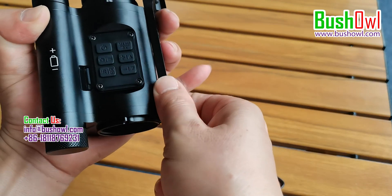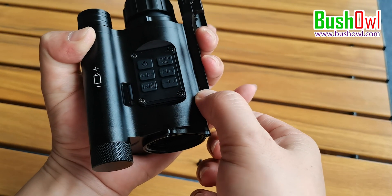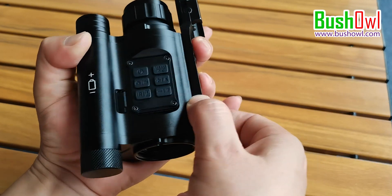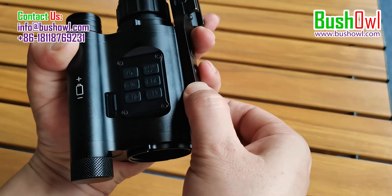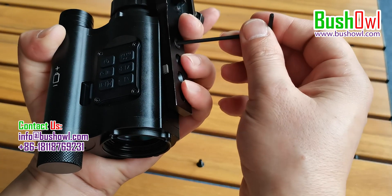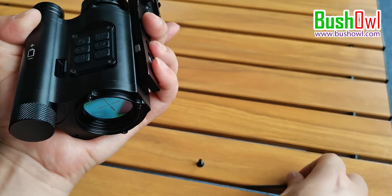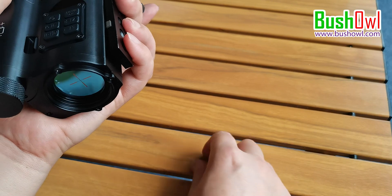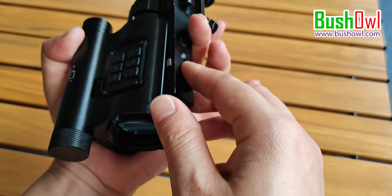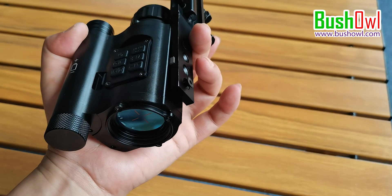Place the gaskets here. If the range that can be adjusted down is not enough, the bracket can be moved inside. After moving to the target position, tighten the screws inside first, then tighten the other screw. Two screws are sufficient, but if you feel uneasy, you can tighten three or four.